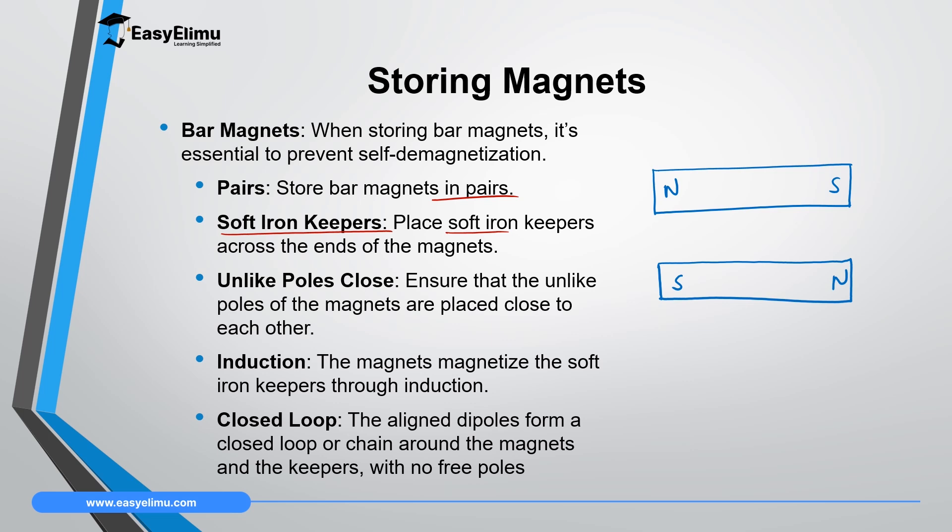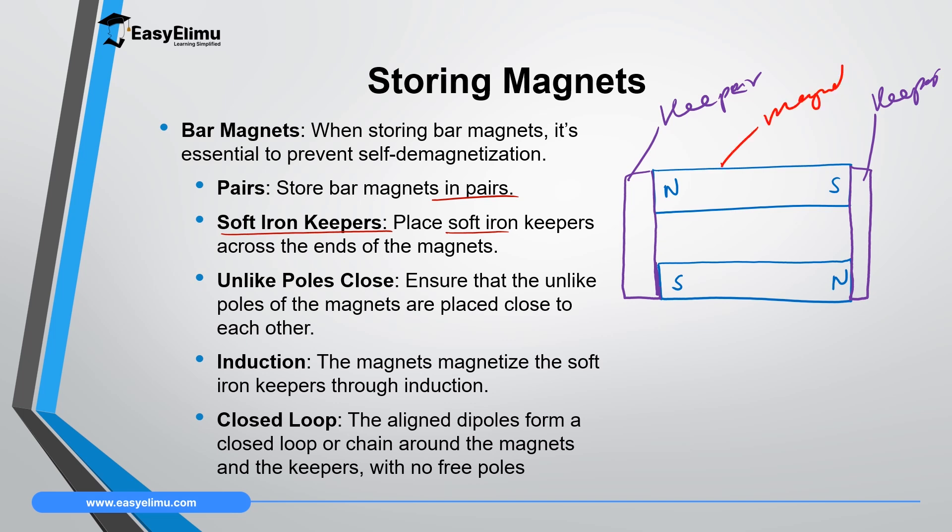You will put the soft iron keepers adjacent to these magnets so that they are in contact and they join the two poles. On the other side you also use soft iron keepers — this is a keeper, and this also a keeper, and this one here is a magnet. So you store magnets in pairs with opposite poles close to each other and then you use soft iron keepers.